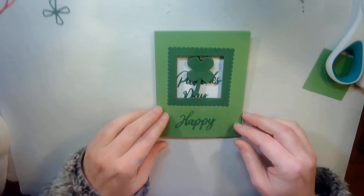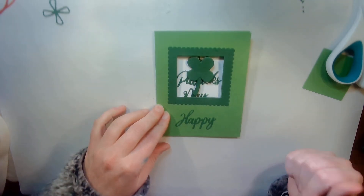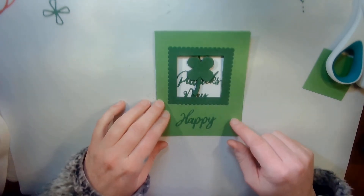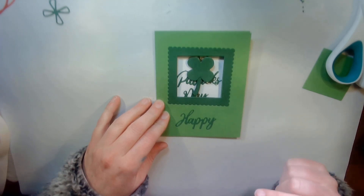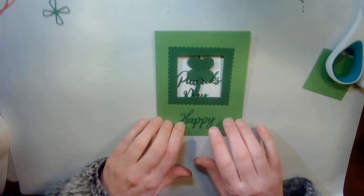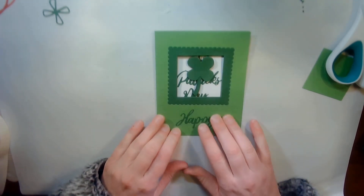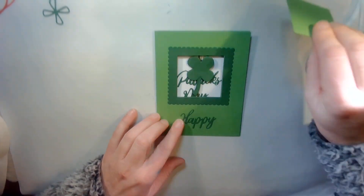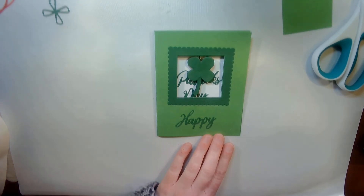Please like my video if you liked it — if you didn't, I'm going to guess you didn't get this far. Please check out my website where you can get the paper packets of cards like this and other cards to come. Thank you so much for watching. Have a good day. Bye.